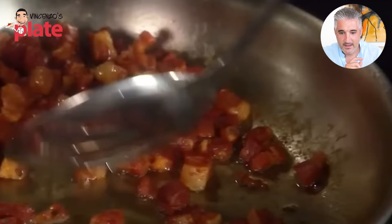Half of the pancetta comes out — nice and crispy, nice crunch. Looks nice. The pancetta looks nice.